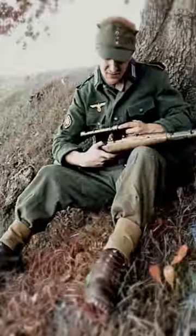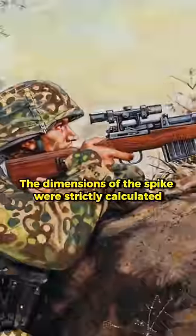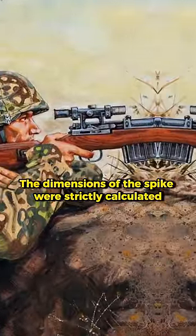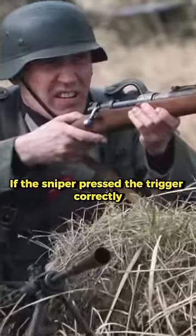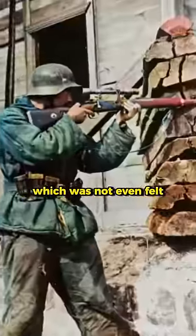To help snipers, especially for them, triggers began to be equipped with a spike, also sharp. The dimensions of the spike were strictly calculated. If the sniper pressed the trigger correctly, it left an almost imperceptible wound on the finger, which was not even felt.